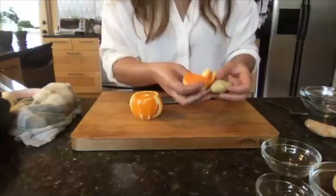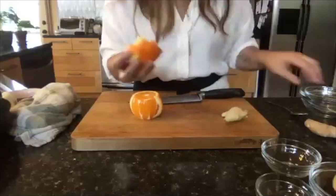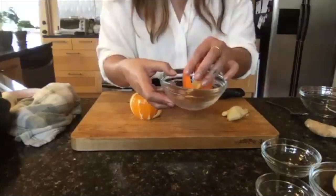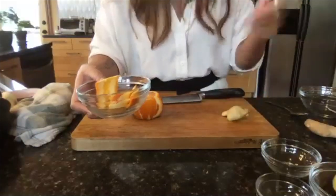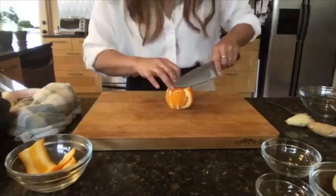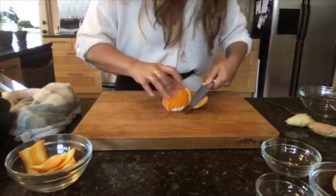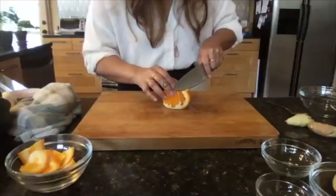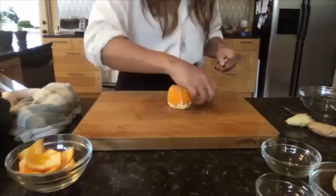Whenever I do this cut I never get rid of the peels — I always save them in a pot with water, boil it up, and add some honey with some ginger. It's really fun to know how to utilize different parts of what you're eating: you have less waste, you're healing yourself, and it's super informative.